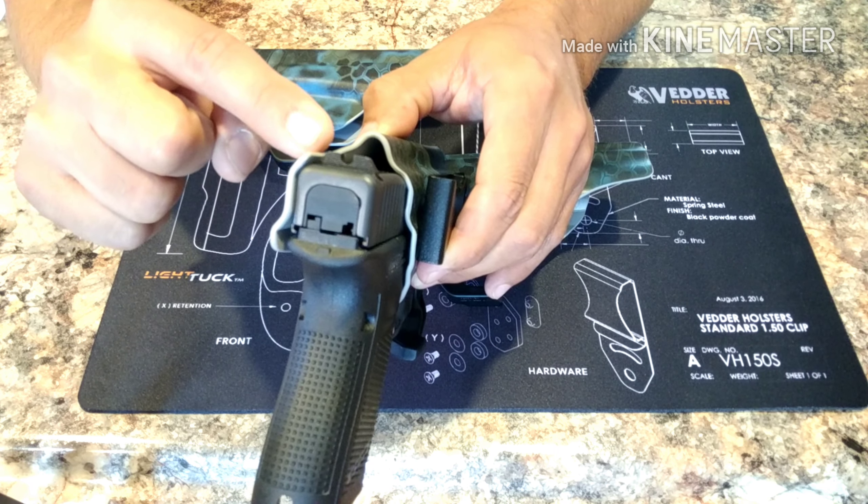I guess what I'm going to end up doing is just riding this second one out and sending the first and the third one back. Of course I'm going to send them pictures. As you guys can see, this makes a big difference when you're carrying the firearm — I most certainly don't want all this extra kydex pushing into my waist. I'm not really sure why this third one is like this.